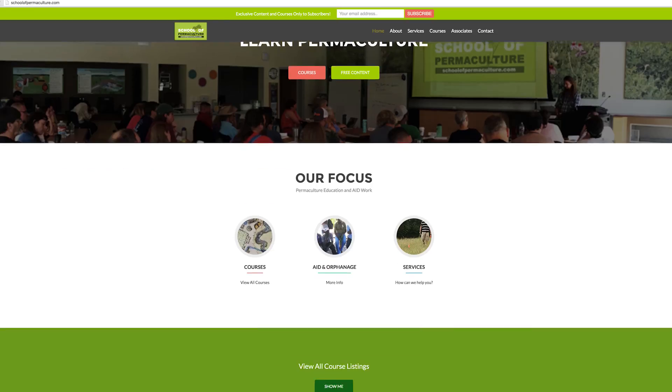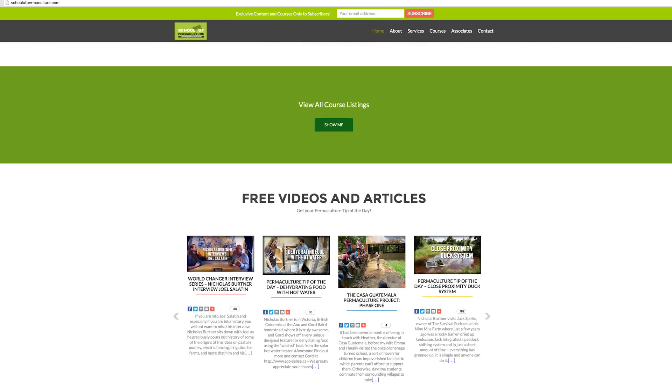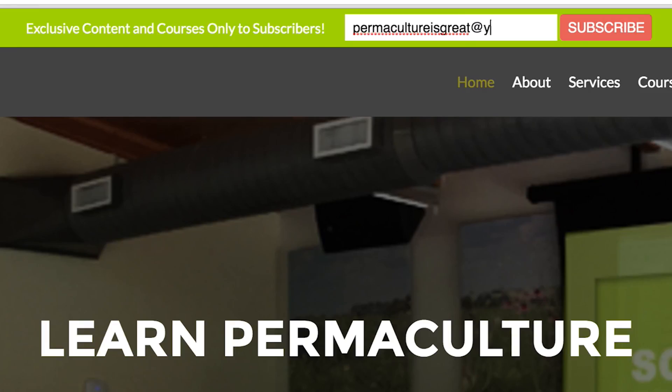You are awesome! Make sure to check out schoolofpermaculture.com, subscribe to our email list for exclusive content, take a course from us online or in person, and find us on all the social media. We'll help you find a consultant and you can come do some aid work with us. We love you — you're awesome — we'll see you next time!